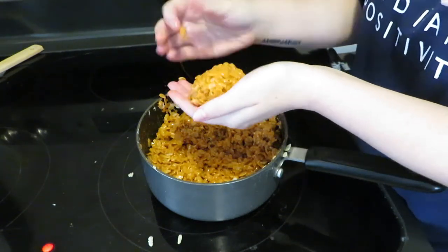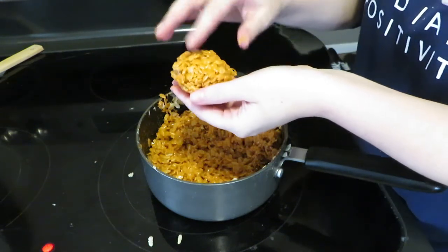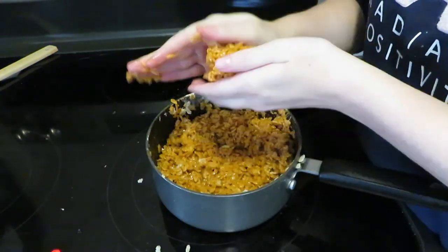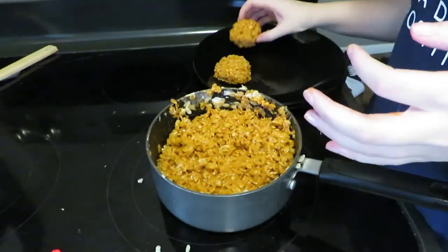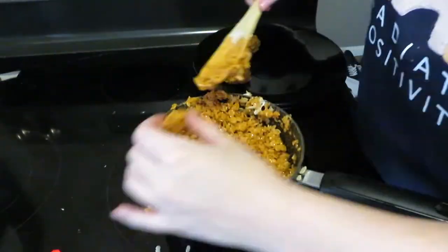Trust me, if you don't use the butter, it's just going to stick all over your hands and be a complete mess. I did find that I had to re-butter after each little pumpkin, or else it would just stick to my hands. So just butter your hands, roll a ball, butter your hands, roll a ball.